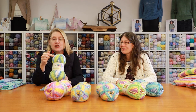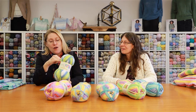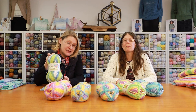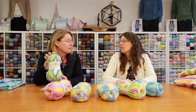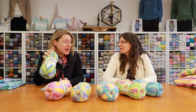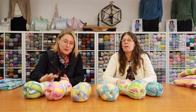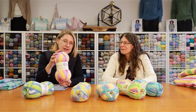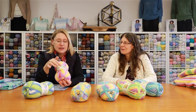Starting with the color ranges: this one is a beautiful set of greens, blues, and whites — it's called Miami Beach. This one is Sunset Beach, and you've got the most gorgeous range of colors in this one.